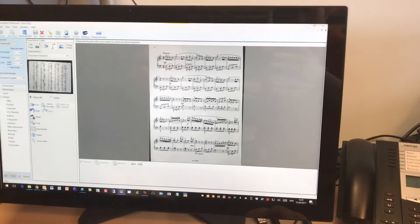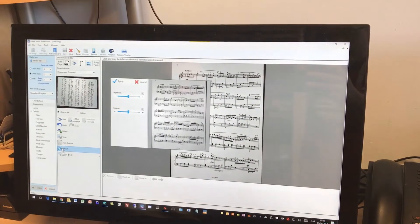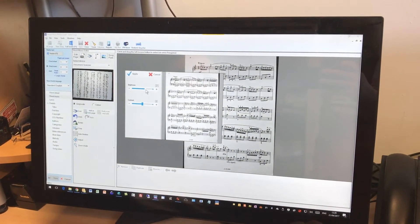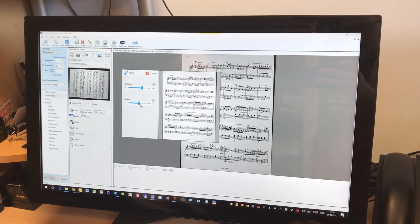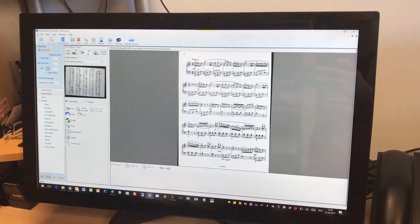At the moment it's a bit of a grey background there, so it's a good idea to always bring it up to white. We just increase the brightness slightly and the contrast a bit as well, and we get a nice white background.